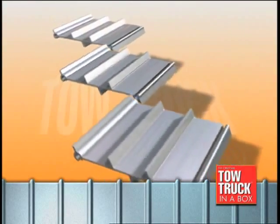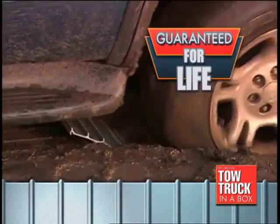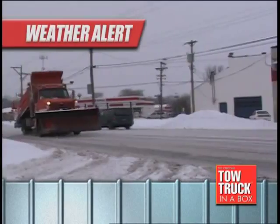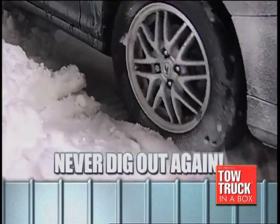Tow Truck in a Box is made from aircraft-quality aluminum alloy. It will never rust, bend, or break, and it's guaranteed for life. No matter if you're stuck in the middle of nowhere or buried by the snowplow in front of your own home, with Tow Truck in a Box, you don't dig out — you drive out.